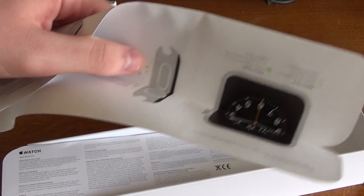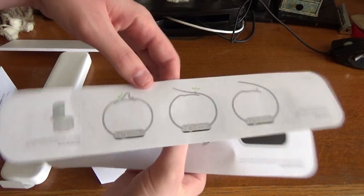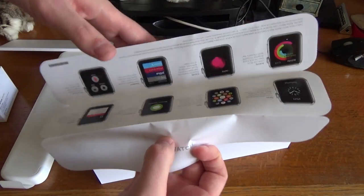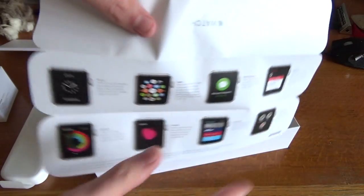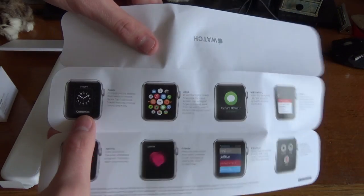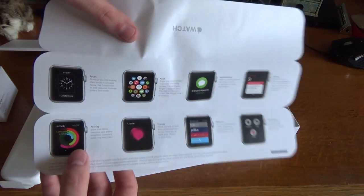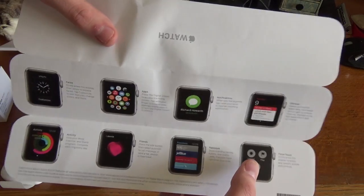I'll just zoom out a little bit. So this is just telling you how to actually use the watch itself, how to charge it, and a description of some of the features and functions. So we've got the watch itself, apps, messages, glances, activity, friends, passbook, and force touch.